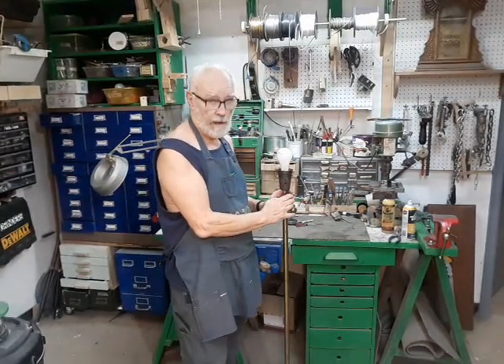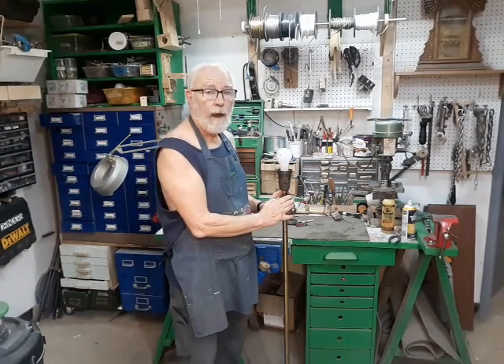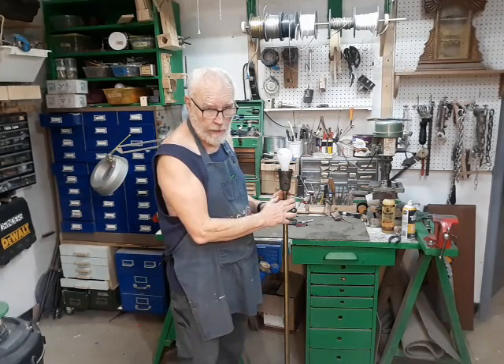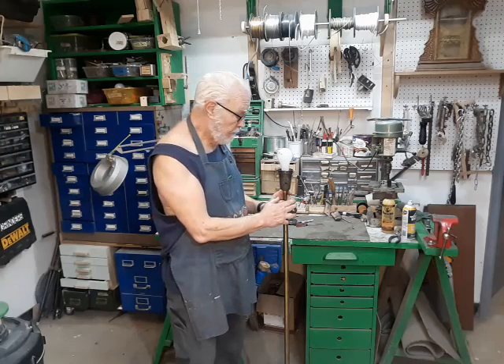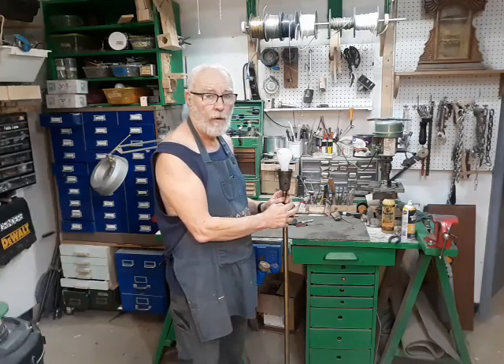Well, this is Bronze Age for the Secret Underground Laboratory, and I appreciate you sitting through this video with me. I would really appreciate it if you would hit the like button and subscribe if you haven't already. Comments are always welcome — I answer all questions about any kind of lighting repair, furniture repair, Greek philosophy, anything like that. I look forward to hearing from you and I hope you watch.